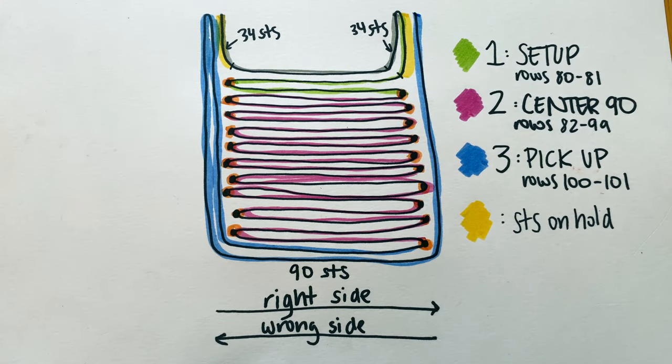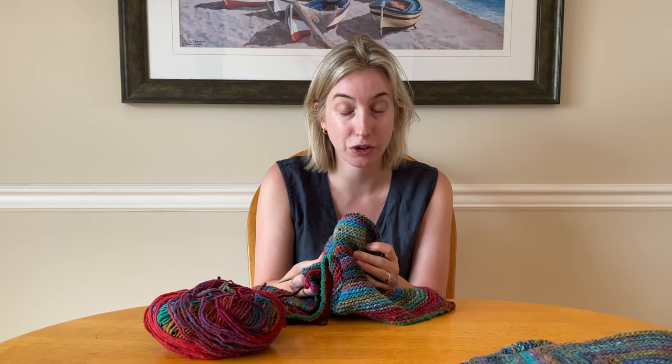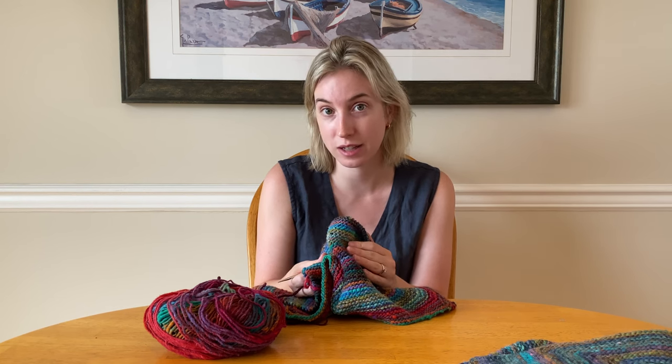I've created this diagram to help us as we knit. The lines correspond to rows and we will start in the top left and work our way down through the center with the outside rows coming last. You probably have something very similar in your pattern. Once you finish that 79th row and you have 158 stitches on your needles, you're ready to start the setup stage.